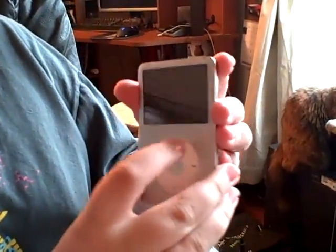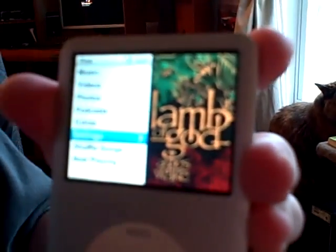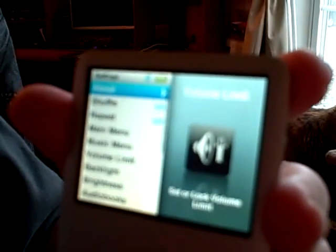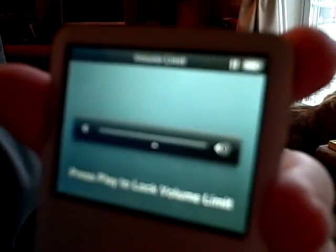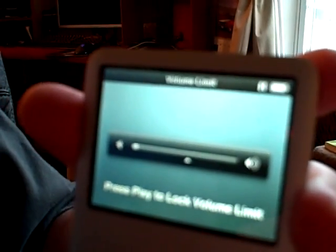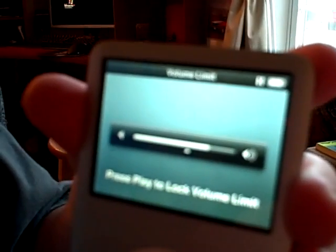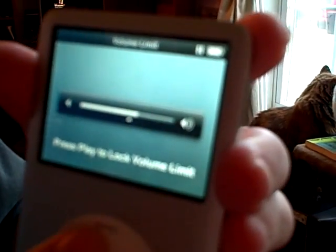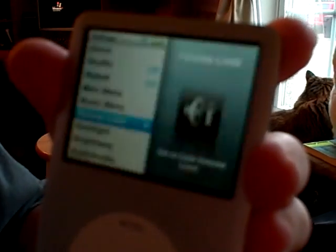For the Classic, you go to your settings — there's only one settings menu — so it's going to be under Volume Limit. Then you go in and adjust the volume like you would normally, like you're playing a song or music video or whatever. I'm going to set mine at 50%.